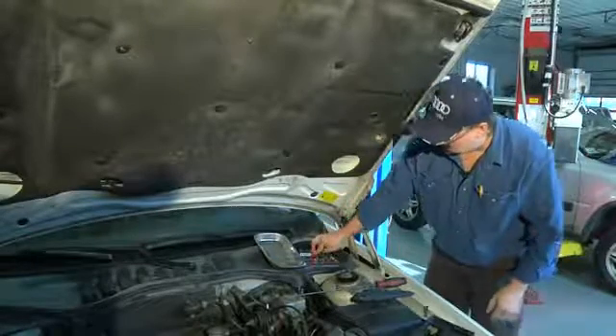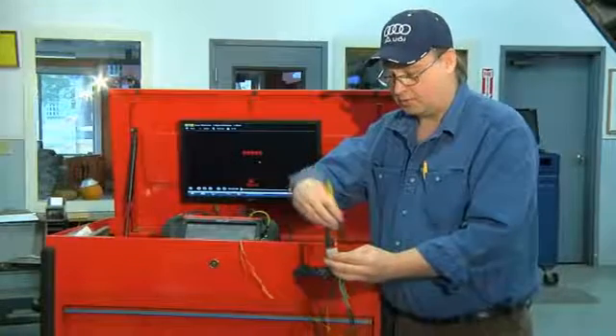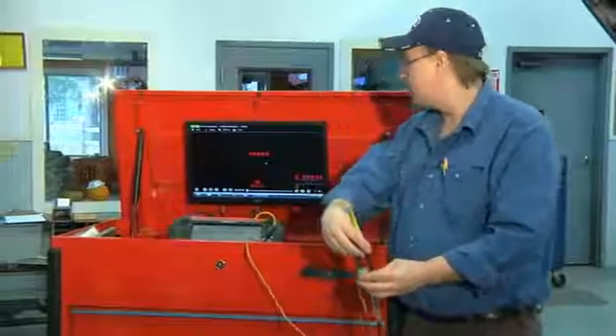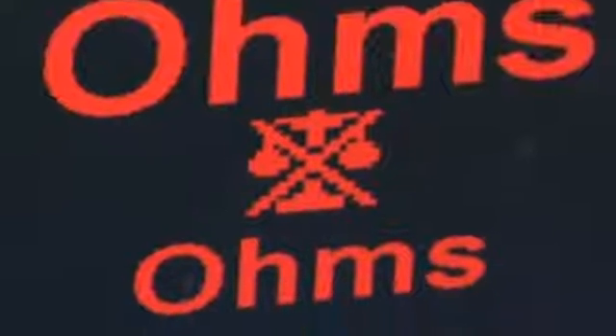This is difficult to see on video, so I've made a short piece of wire that we'll pretend is our fuel circuit. If we ohm the circuit from the fuel pump to the relay, we should have continuity or no resistance, and our meter indicates that we have no resistance or continuity. That means that the circuit is good.